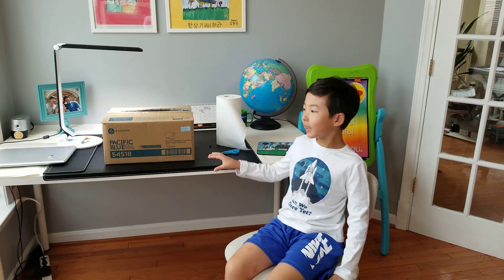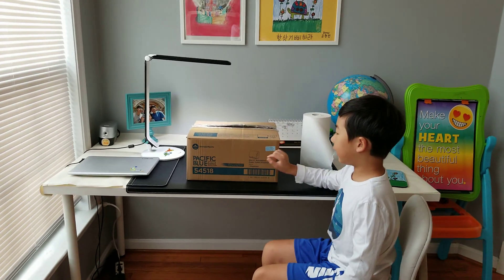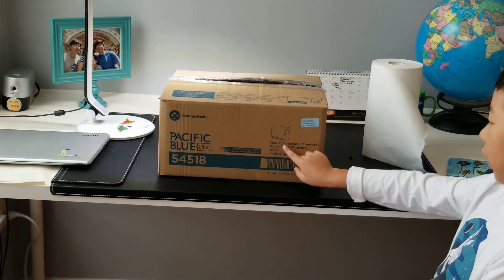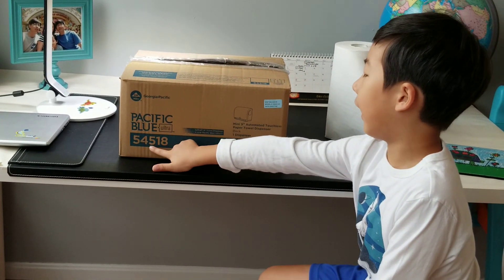Hi guys, this is Jumper Channel and today here is my new paper towel dispenser I got on Amazon. It's the Georgia Pacific Pacific Blue Ultra Mini 9 inch automated touchless paper towel dispenser in black, and the model is 54518.